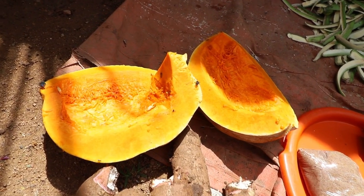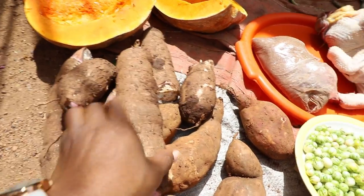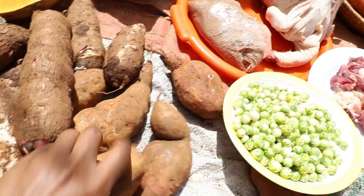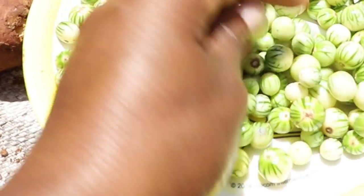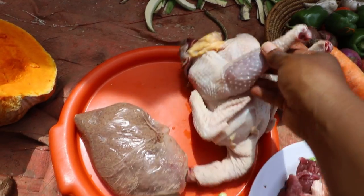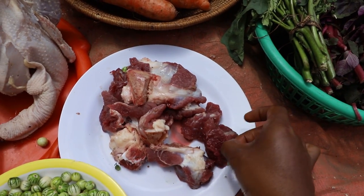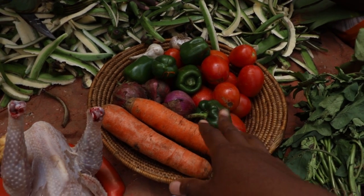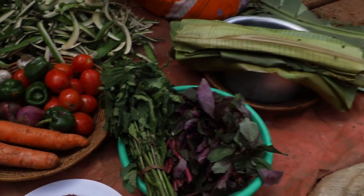We have a pumpkin right over here — this yellow one — and then we have cassava. We have sweet potatoes, which are also part of the traditional food, and then we have these small eggplants. They're actually very bitter but people really love them. We have our chicken right here — we've already slaughtered it. We have our groundnuts, beef, carrots, green pepper, tomatoes, and the greens as well.